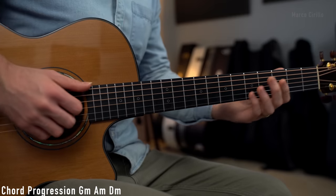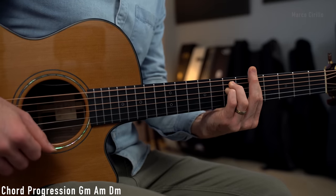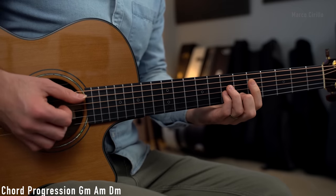The chord progression itself is not that challenging. We are in the key of D minor. We're going to start with chord 4, which is the G minor chord. Then chord 5, which is the A minor. And then we finally resolve to chord 1, the D minor.